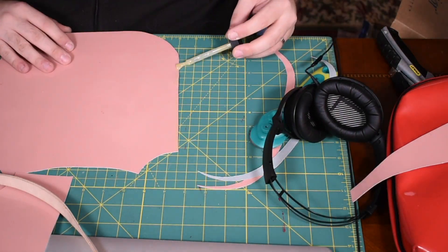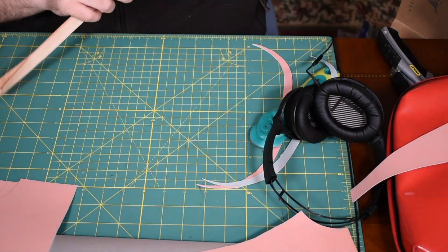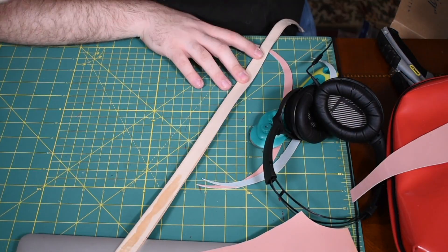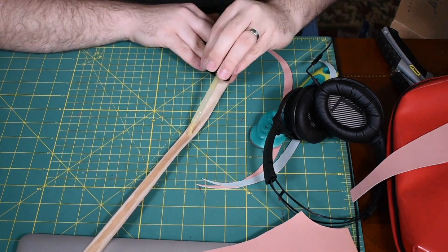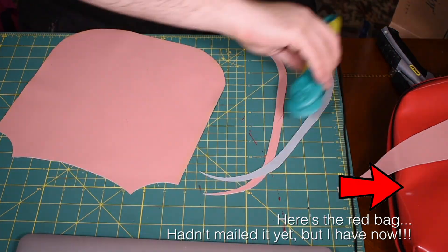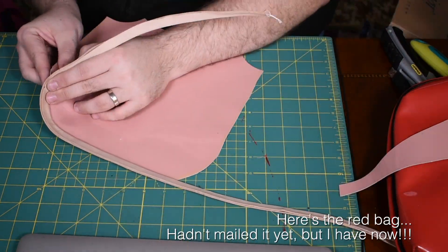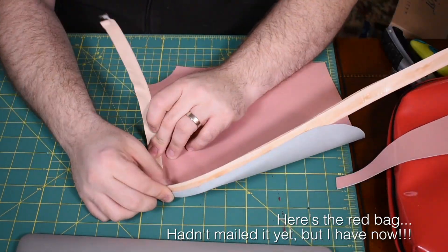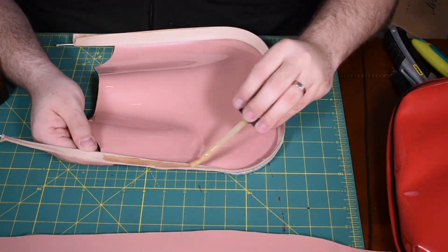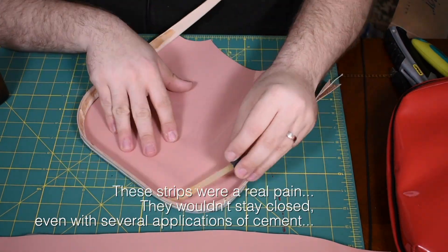Well, here we go, starting on the next bag. I finished off the red bag, and this week I was able to figure out who the winner was. So congratulations to MaryXOXO, who had commented on tons of my videos, all the ones really in this series. So she's the happy winner of the red bag, and I got that mailed out a few days ago to her. Hopefully that'll arrive safely over the next few days.